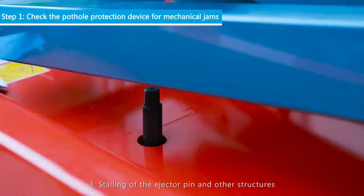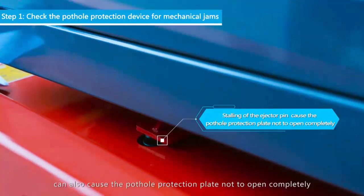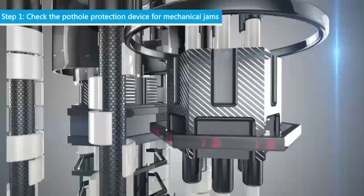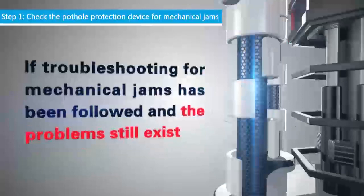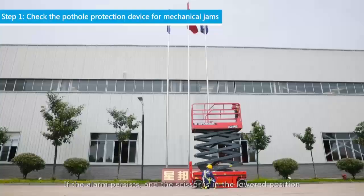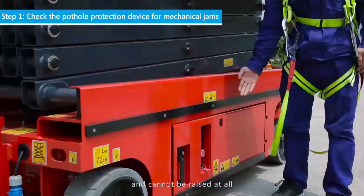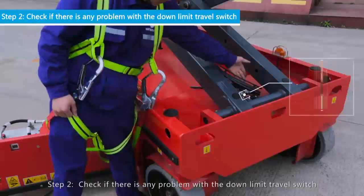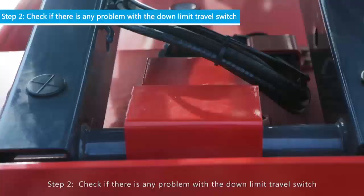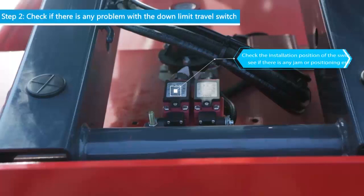Stalling of the ejector pin and other structures can also cause the pothole protection plate not to open completely. If the ejector is damaged, it is necessary to replace the ejector fittings. To service the ejector, replace the ejector pin along with the stopper.